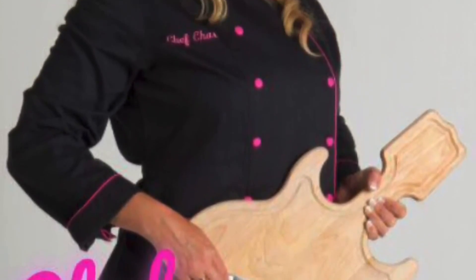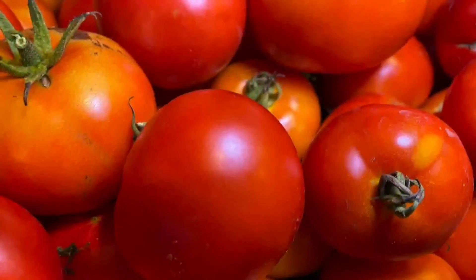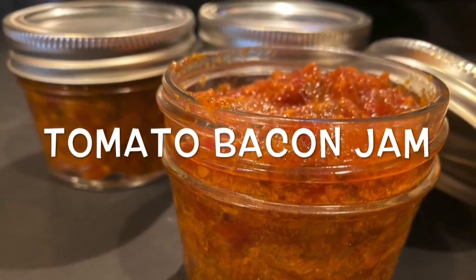Hello, it's Chef Char and I have a treat today. Look at the maters — I have tomatoes coming out of my garden. I've got to do something with them. I love ripe tomatoes out of the garden. I'm going to make some tomato bacon jam. Let me show you how.